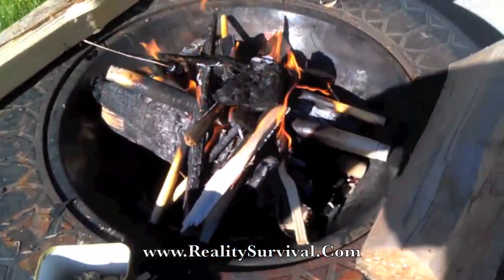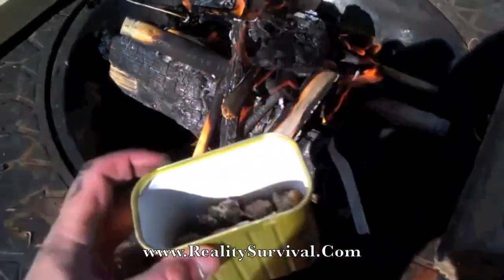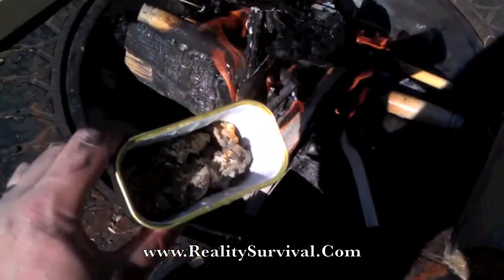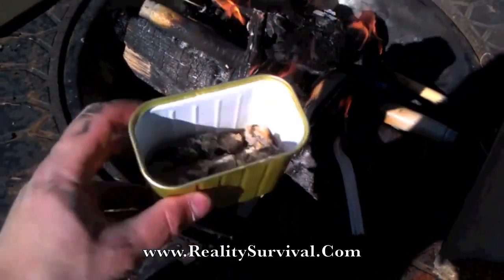Okay, so what I've got for you right now, just out here in my backyard — I just collected up some of this pine pitch we talked about on another video, and stuck a little bit of it in a spam can. It's probably, when you take out the space for it, about a third of the way full, maybe a little bit more than that.